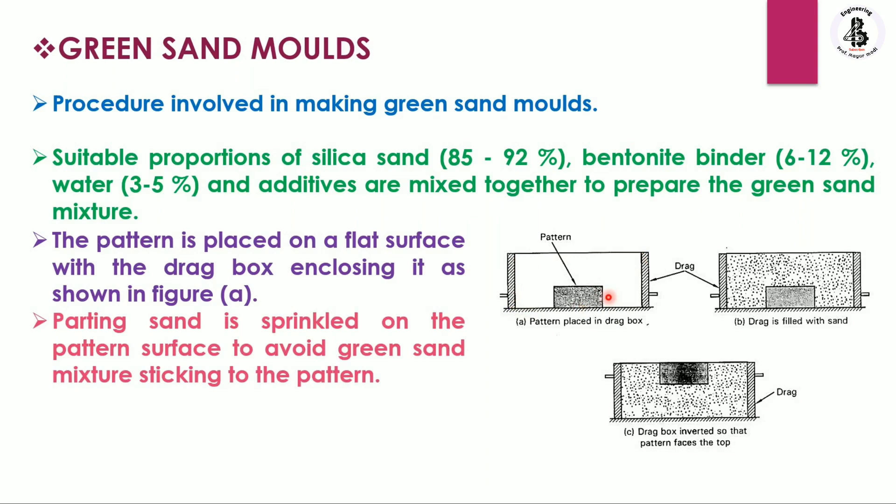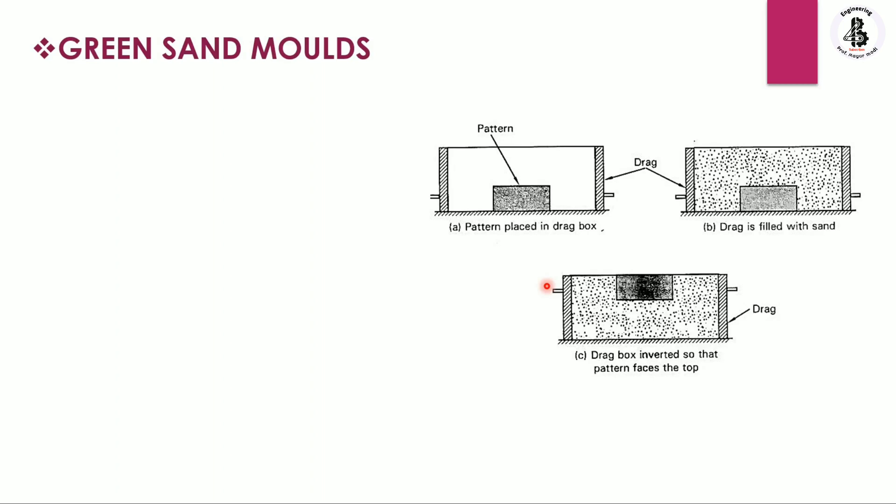After that, parting sand is sprinkled onto the pattern surface to prevent the green sand mixture from sticking onto the pattern, so that it does not damage or stick to the pattern. After sprinkling the parting sand, we move on to the next steps.